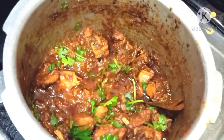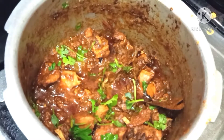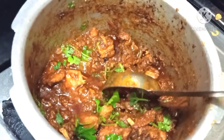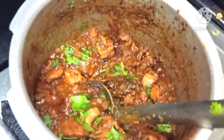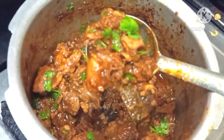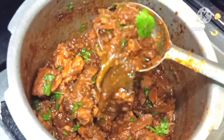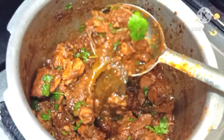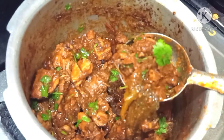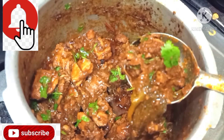Hi friends, welcome to KitchenAven Vlogs. In this video, I am going to try a very simple chicken recipe. Please don't forget to subscribe to the channel.